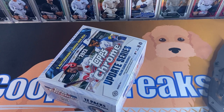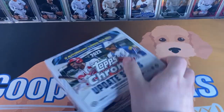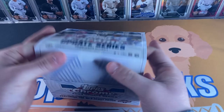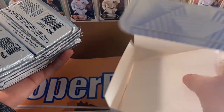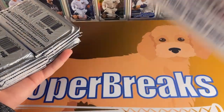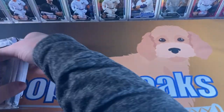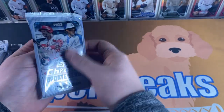Getting into baseball season soon so we're gonna be having a lot of fun with a lot of new releases. 2024 Series One is coming out around Valentine's Day, so we're really looking forward to that. Got a lot of packs — 12 packs today — so let's get into it.